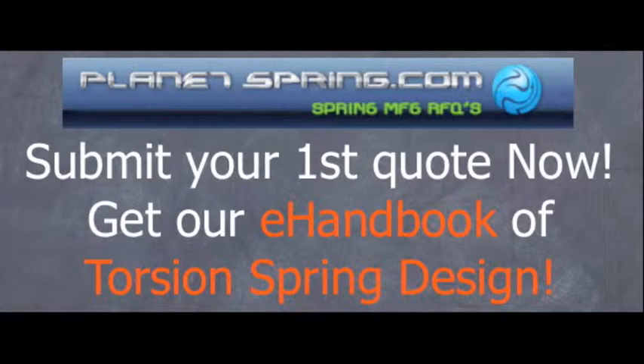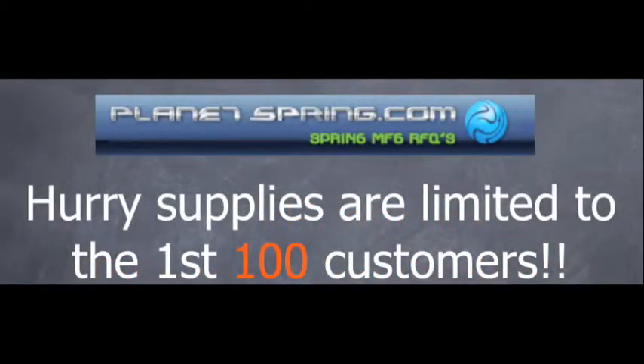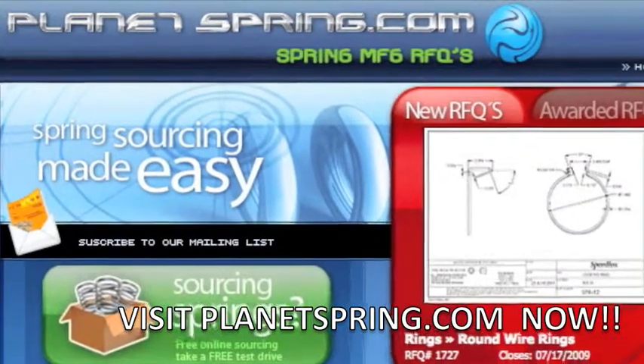Submit your first quote now and get our e-handbook of torsion spring design free. Hurry, supplies are limited to the first 100 customers, so visit PlanetSpring.com now.